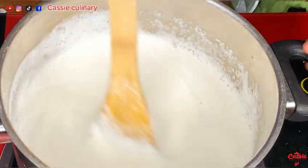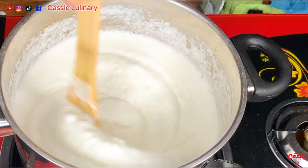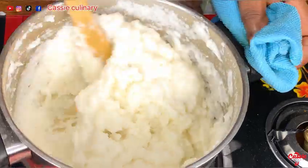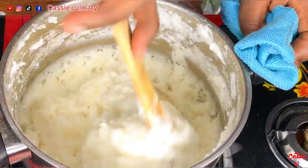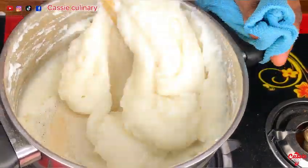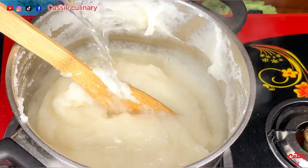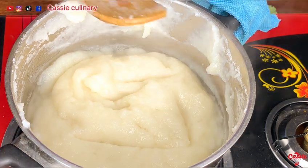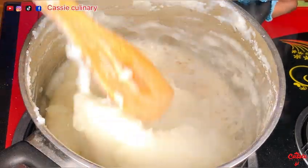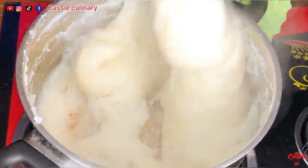I realized it was too thick so I rinsed my blender and poured that water in too. You keep stirring and stirring because you don't want pounded yam to be full of lumps — keep stirring till it is thick enough. As you stir, you realize it keeps combining and combining until it's smooth. I added a little bit of water and allowed it to simmer. After two minutes I flipped it over and waited one minute before stirring again.